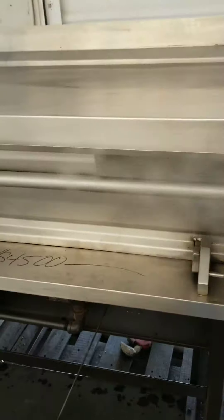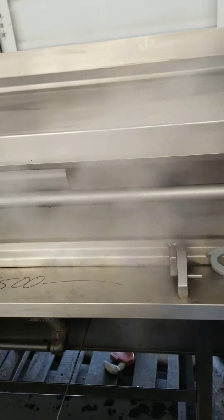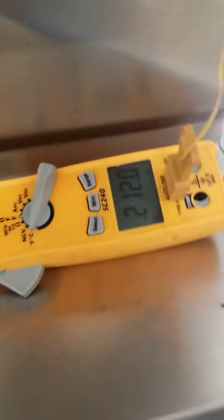It is set up for natural gas. We are testing on propane, so there will be a color variance in your flame. But for testing purposes, our external thermometer is reading 212 degrees.